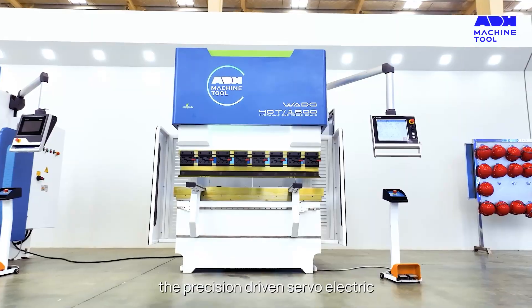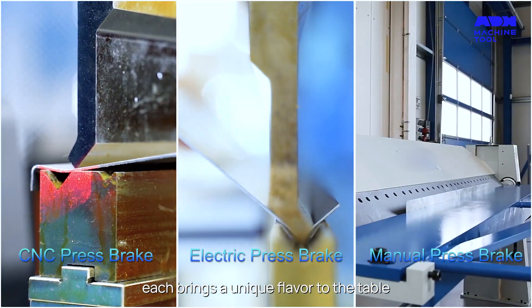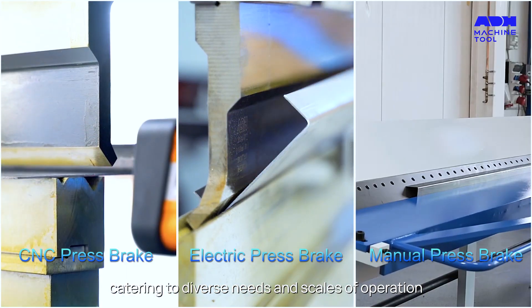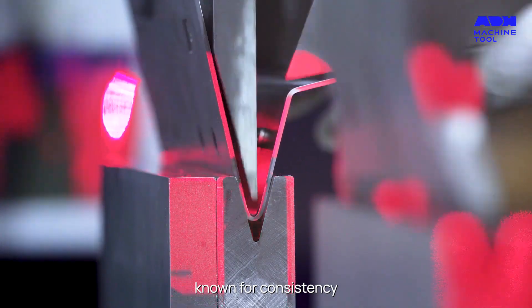Whether it's the power-packed hydraulic, the precision-driven servo electric, or the cost-effective mechanical press brake, each brings a unique flavor to the table, catering to diverse needs and scales of operation. Air bending, with its versatility, is one such technique available to operators.